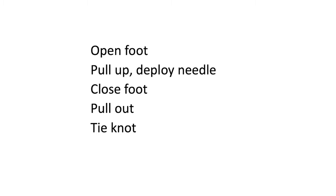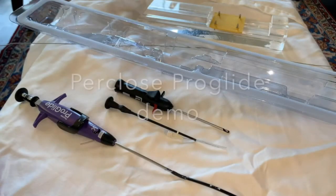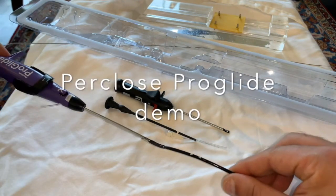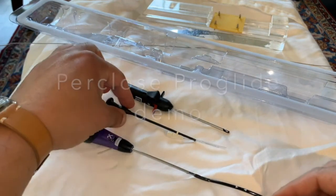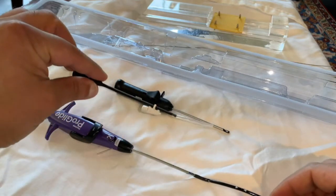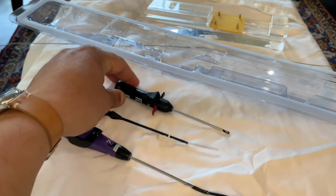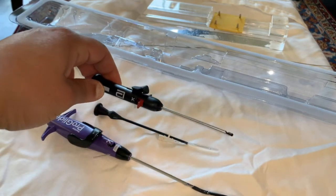Though the Perclose does have a number of steps, it is well worth learning them. Once you repeat it with a number of patients, you will become very comfortable and adept at it. Let's go through the steps in detail. The Perclose device comes in three parts: the actual device, the tamper portion which threads the suture, and finally the cutter.